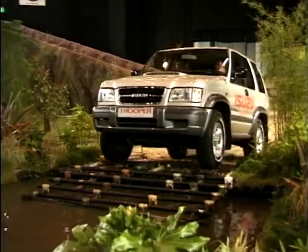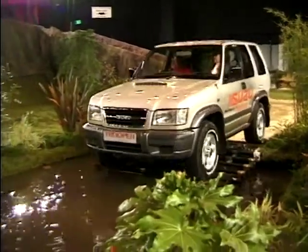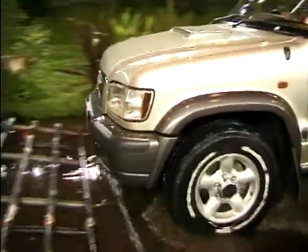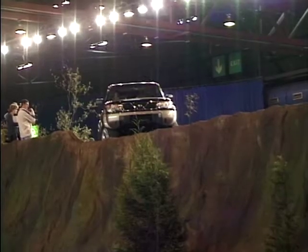You've got virtually every kind of off-roader here. You've got the new Mercedes M-Class, the new Vauxhalls, the Mitsubishis, the Toyota Land Cruiser range. You name it, it's here.